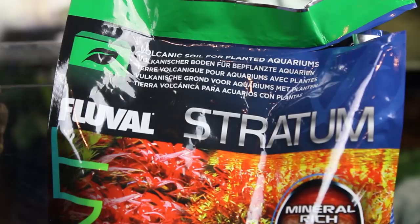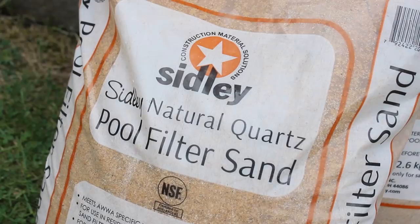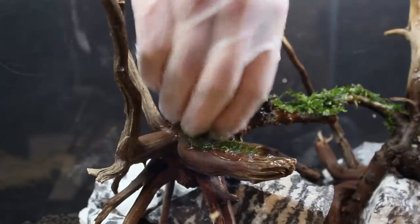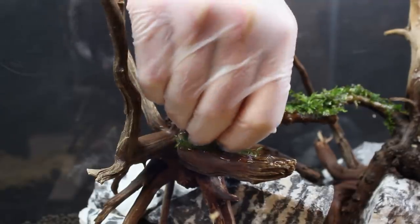The last major components I have are some Fluval stratum plant substrate as well as some pool filter sand. We'll be using plants as well, but I'll show that later on in the video. Anyway, let's get into the build.